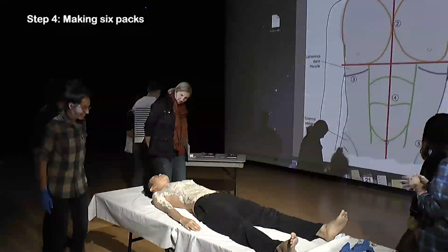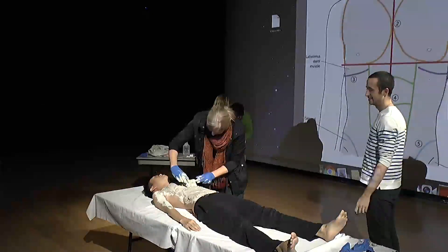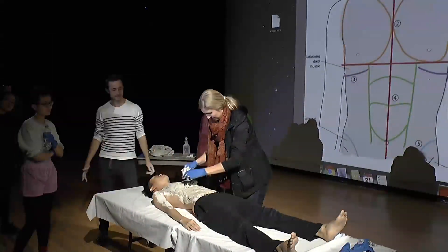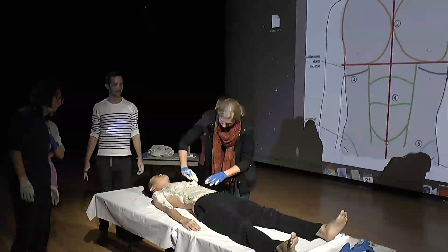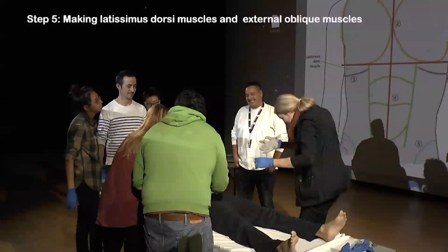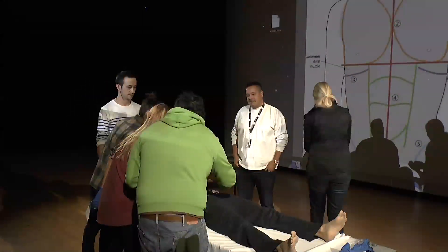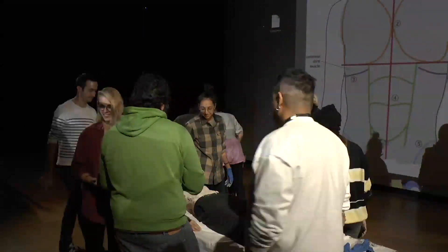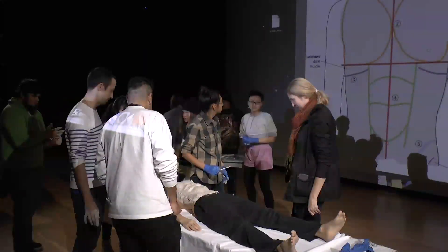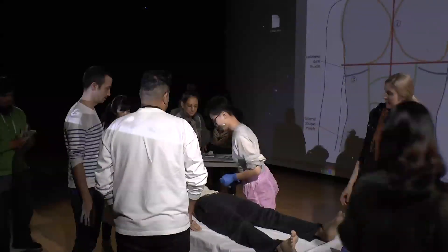The fourth step is making six-packs — now let's build rugged abs. The fifth step is making latissimus dorsi muscles and external oblique muscles. 347 grams of clay, which is 0.8 pounds, is the ideal weight for one piece of external oblique muscle.